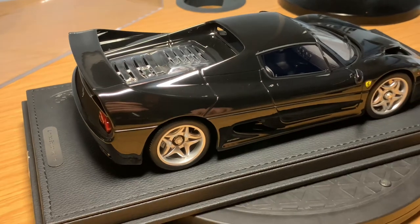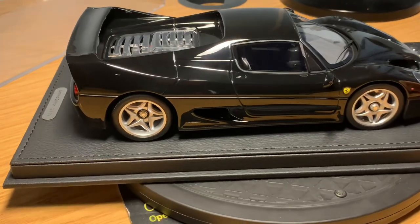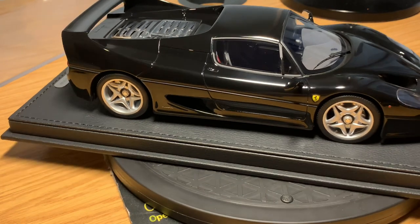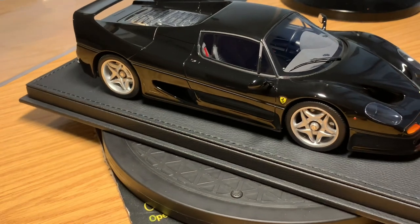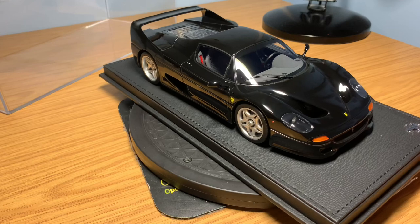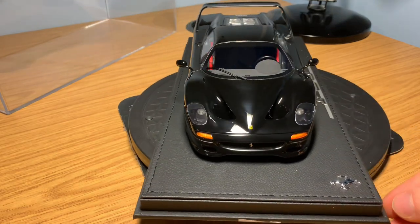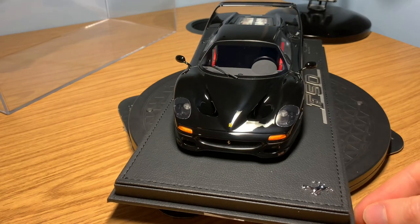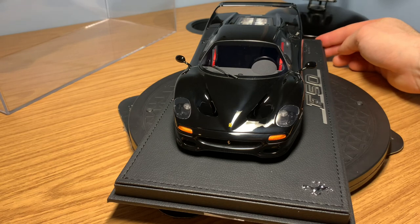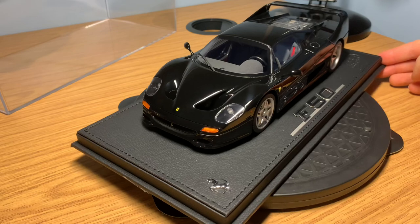Coming around to the passenger side — again, exactly the same, and it looks incredible with the same designs. The exterior of the model is truly fantastic. The color just works — solid black, not metallic, with a black interior. It just suits the F50 perfectly.